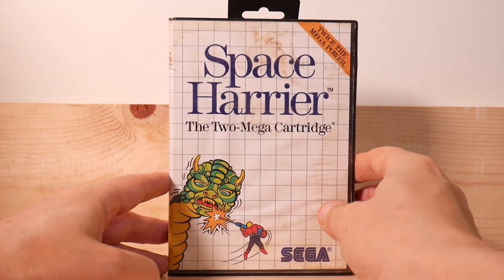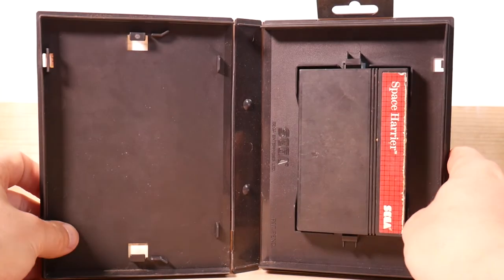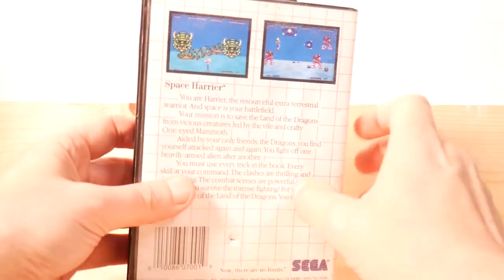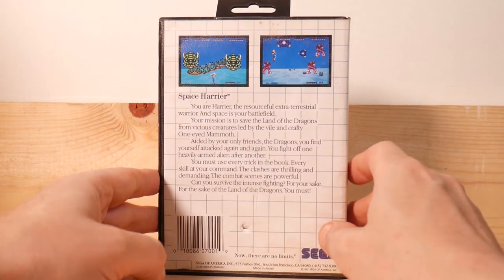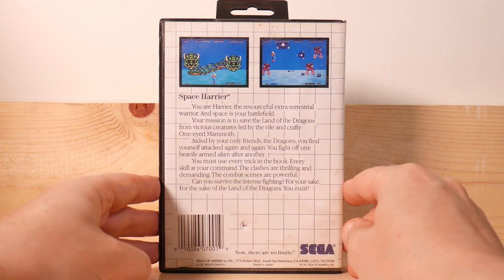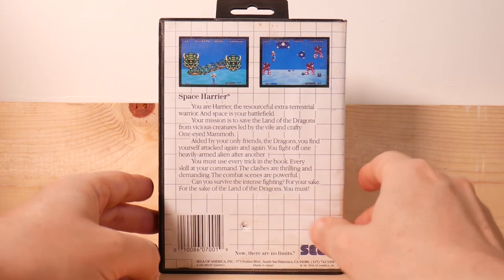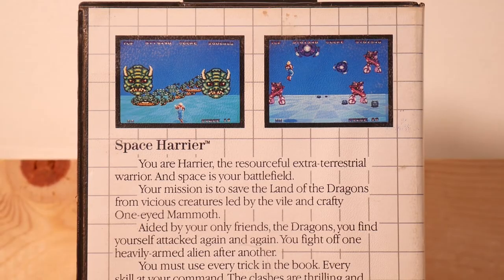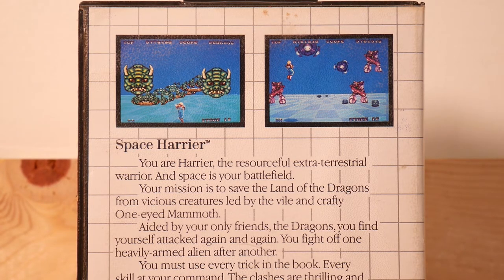Space Harrier. Usually you hear about the Sega Genesis version, which was quite excellent, but it also came out on the Master System. I noticed I don't think Sonic's in here — I wish Sonic was in here. Sanic — another Wisconsin pronunciation. You are Harrier, the resourceful extraterrestrial warrior, and space is your battlefield. Your mission is to save the land of dragons from vicious creatures led by the vile and crafty one-eyed mammoth.